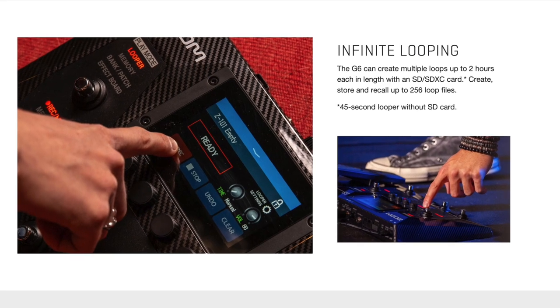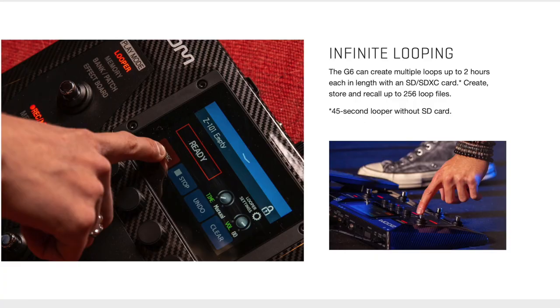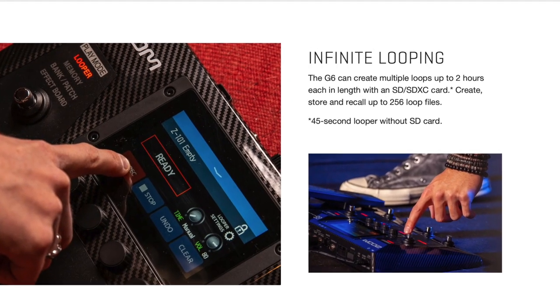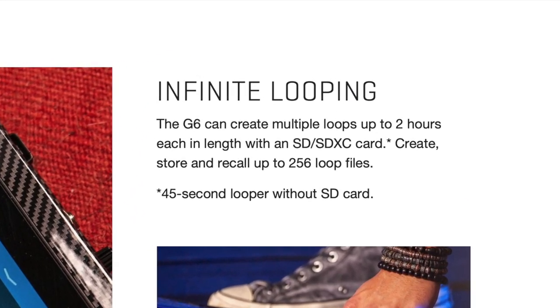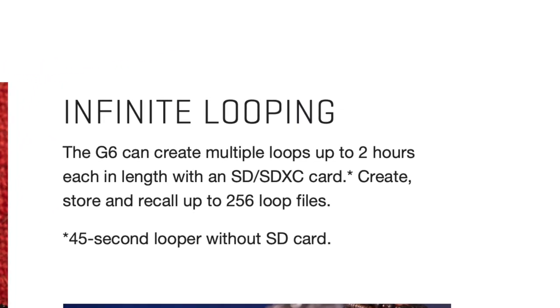Zoom claims on its website that the G6 can create multiple loops up to two hours each, which is pretty incredible, but as you keep reading you realize that is only possible with an SD card. The SD card also provides expandable memory for your looper, your user presets, and your IRs.